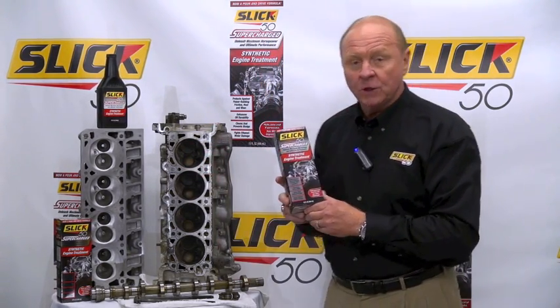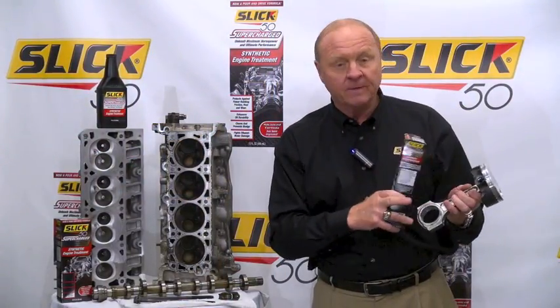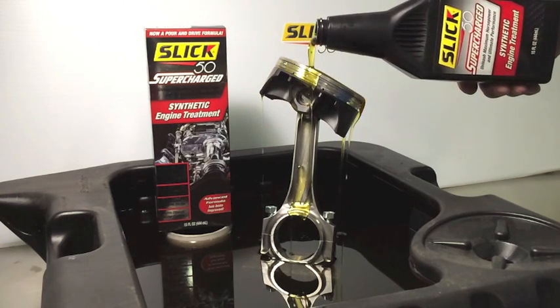But the other thing Slick 50 Supercharge, with its ZDDP wear inhibitor — any moving component in your engine that needs lubrication, whether it's the camshaft, whether it's the valve area, whether it's possibly the piston, the pin, or the connecting rod — it's going to coat that above your engine oil and protect it from all this deposit and carbon buildup.